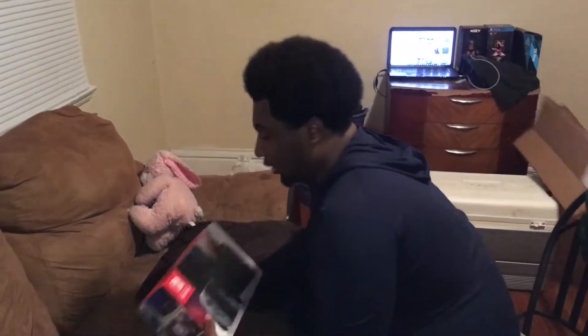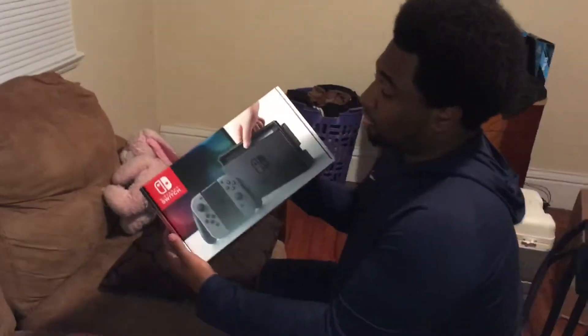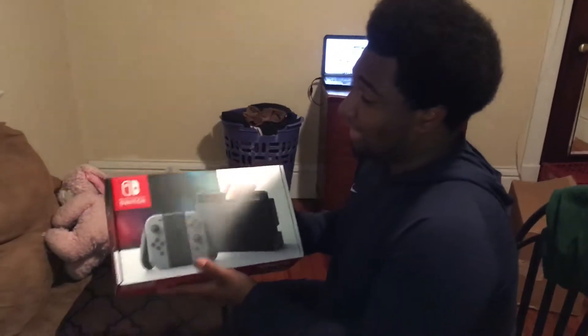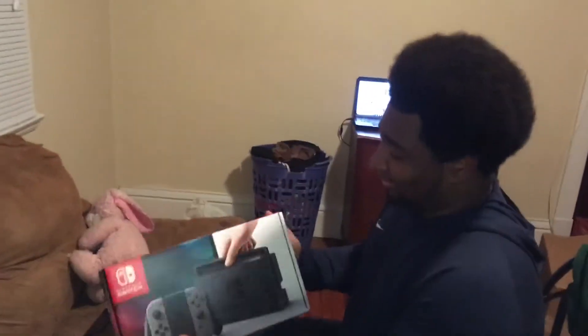My Nintendo Switch is finally here. This is the boxing from the UPS guy — didn't care about that. So here's the Nintendo Switch. I was supposed to get this Friday, but they actually came today. I'm actually excited about this.